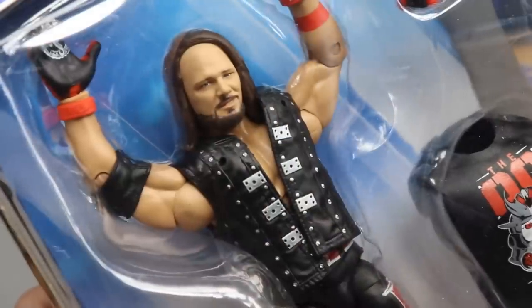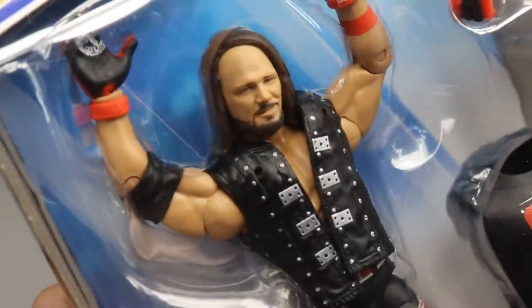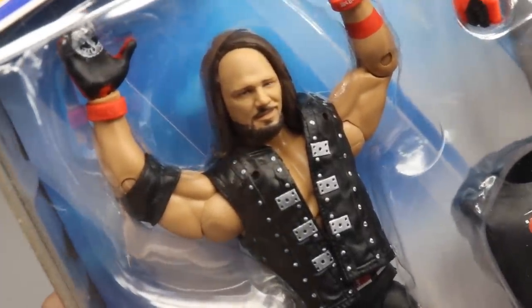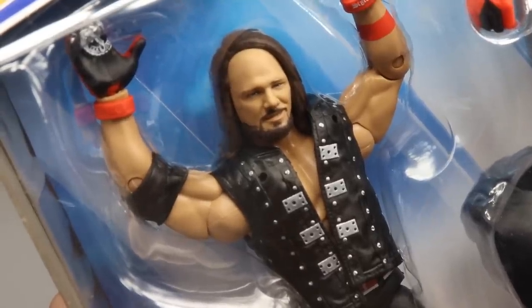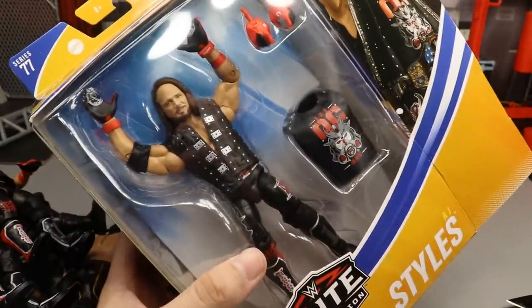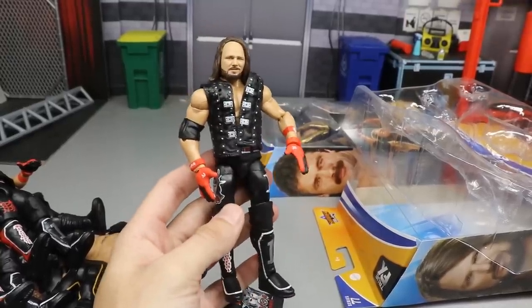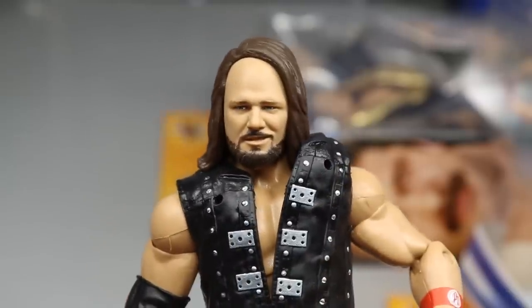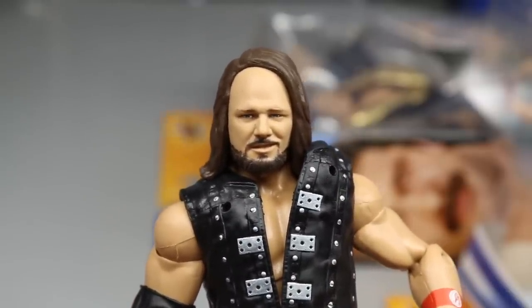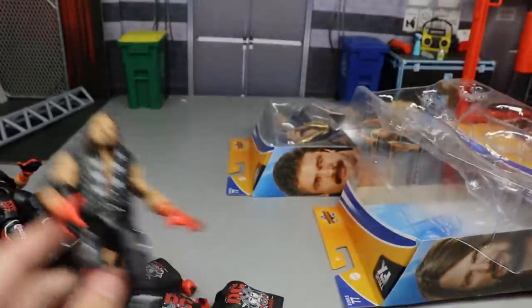The last AJ Styles has a bald head issue — basically a five-head. The face sculpt and paint are actually really good, but they unfortunately gave him a huge forehead. The only fix would be to remove the hair, sand it down, and re-glue it back to the scalp. I'll probably swap it out for a different head sculpt before selling. Super tragic, but let's move on.